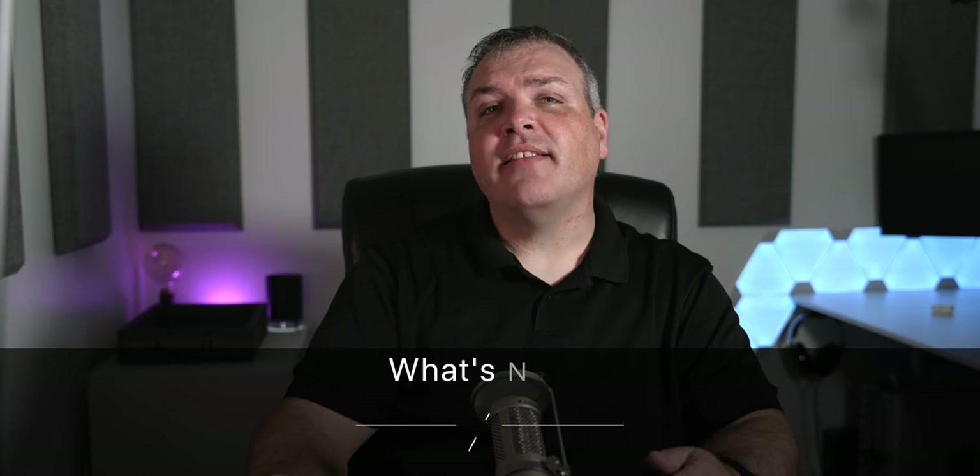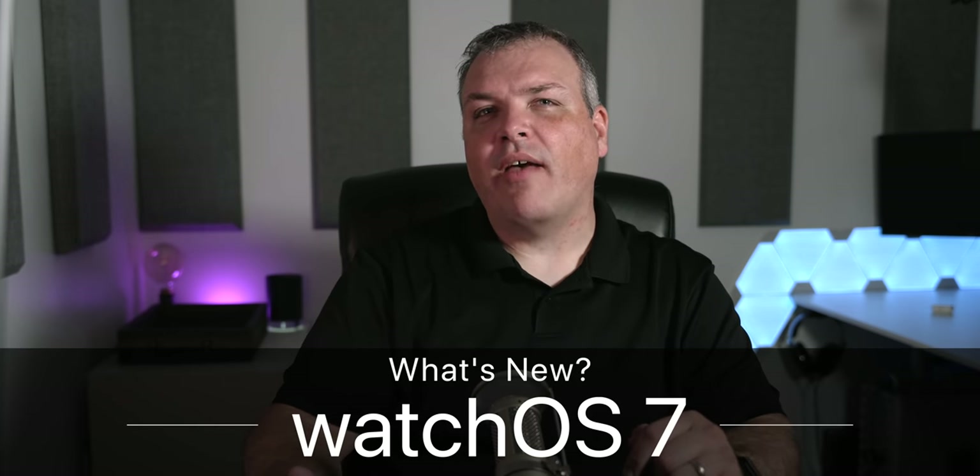Hi everyone, Aaron here for Zollotech. Today Apple released watchOS 7 for all supported devices.